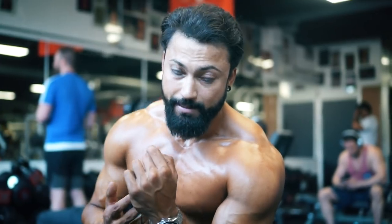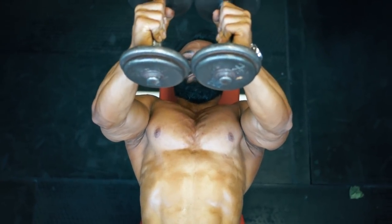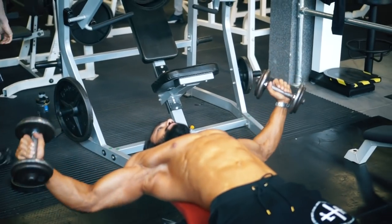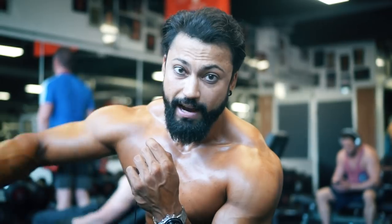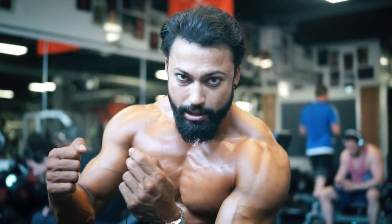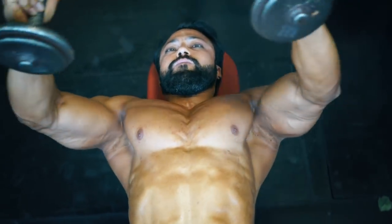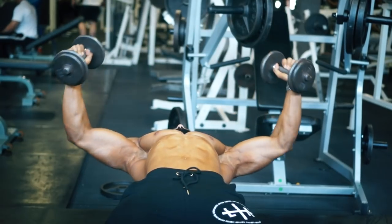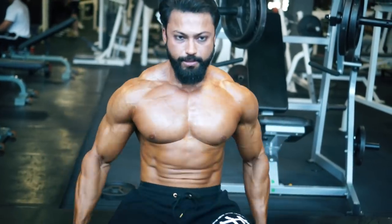Your muscles are really burning at this point. The key of the movement for flyes: don't put your elbows too low or too far out — they should be just slightly below shoulder line. Keep your hands with a slight bend, not too straight and not too much of a bend, otherwise it becomes a press. When bringing the dumbbells together, hold right there. As you go down, go slow, pause for two seconds, then come back up. Constantly focus on your pecs throughout the movement.